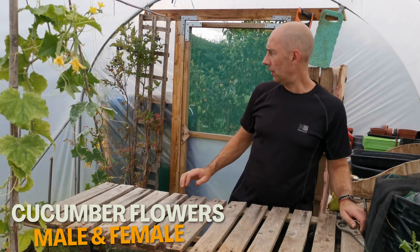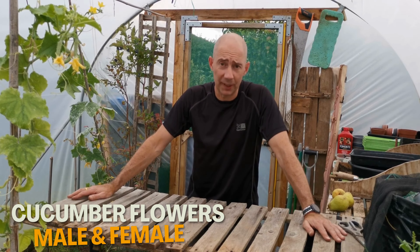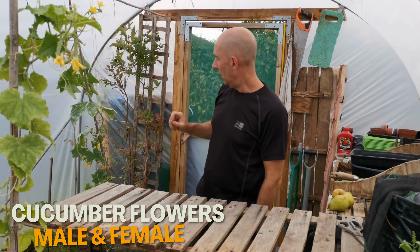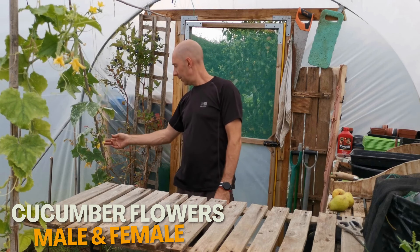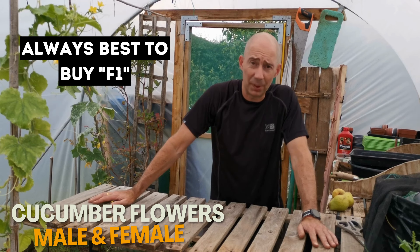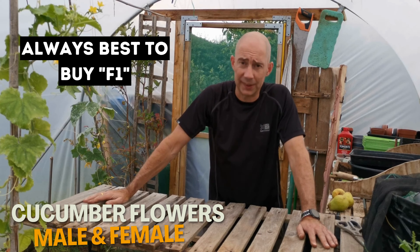While we're on the topic of cucumbers, the flowers are male and female. A simple way to tell: the females have cucumbers forming on them, and the males have little stems with no fruit. If you buy an F1 variety, they will self-pollinate. If you don't buy F1, you will have to remove most of the male flowers once a week.